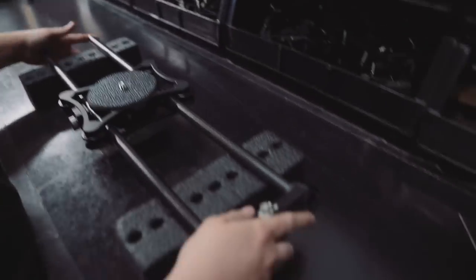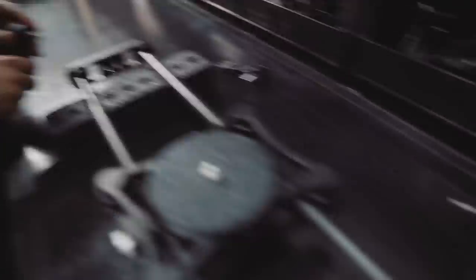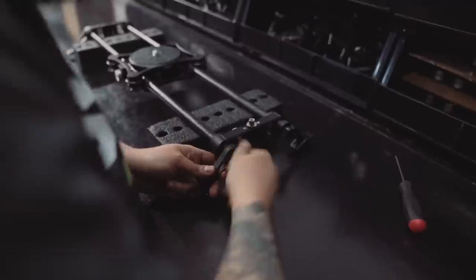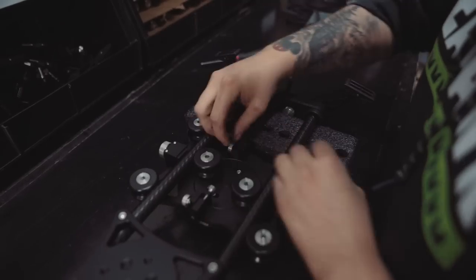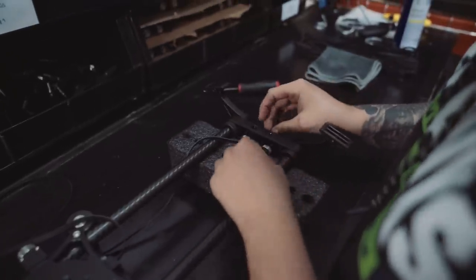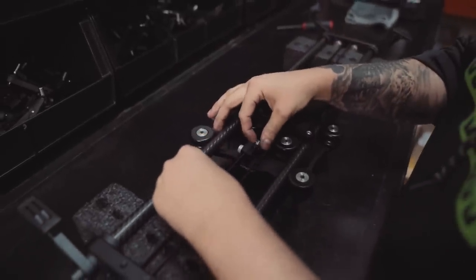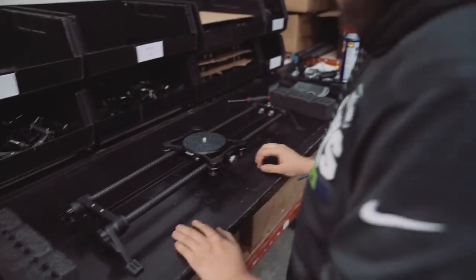Next, get the drive shaft end plate, two left legs, and two right legs. Flip it over and get a two-foot belt. Put it in the clamp and feed it through the drive shaft end plate. You want the belt not too tight but not too loose. That's pretty straightforward.